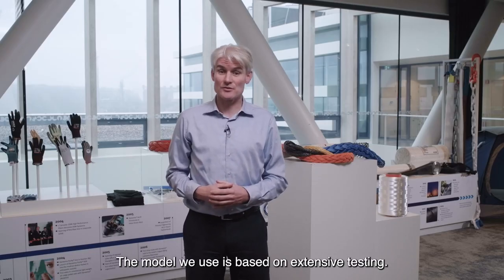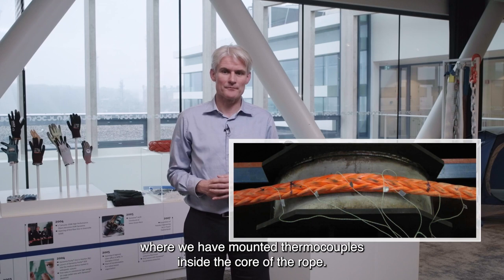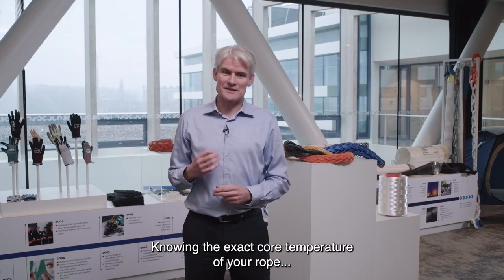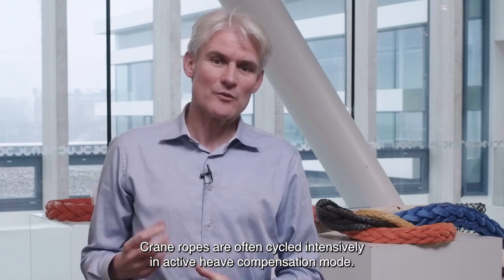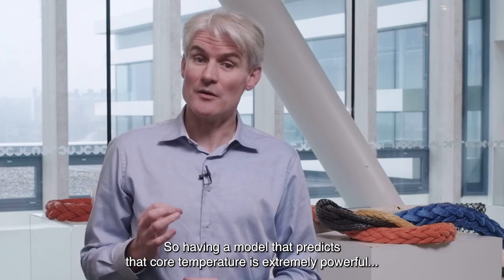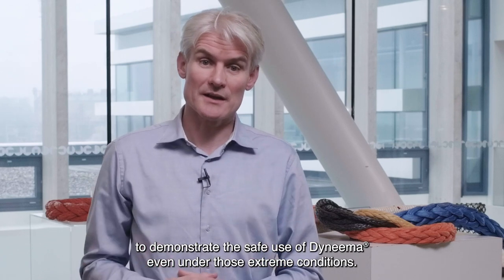The model we use is based on extensive testing. Here you can see a picture of a fatigue abrasion test at TTI in the UK, where we have mounted thermocouples inside the core of the rope. We are testing these ropes under different tension levels, ambient temperatures, and fatigue loads. Knowing the exact core temperature of your rope is very important for large diameter offshore ropes. Crane ropes are often cycled intensively in active heave compensation mode, and the core temperature will then increase significantly. Having a model that predicts that core temperature is extremely powerful to demonstrate the safe use of Dyneema even under those extreme conditions.